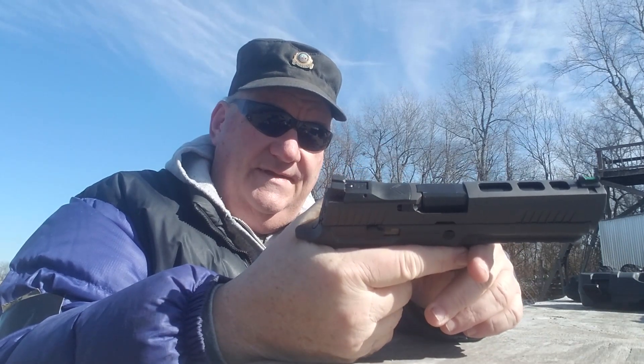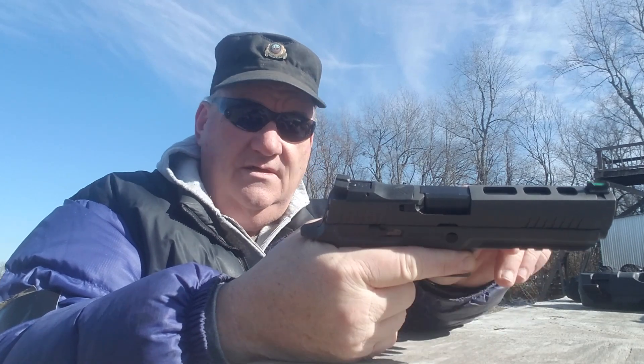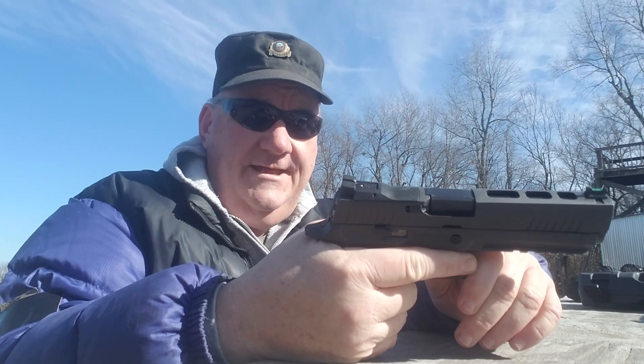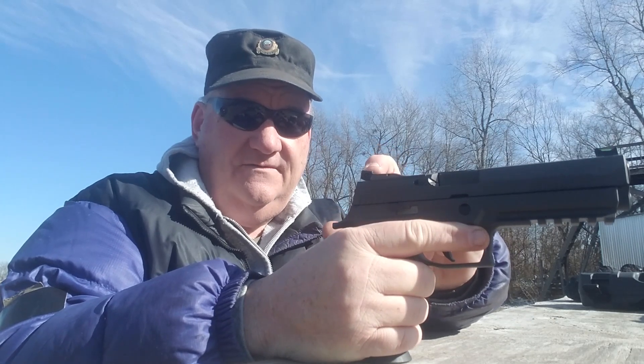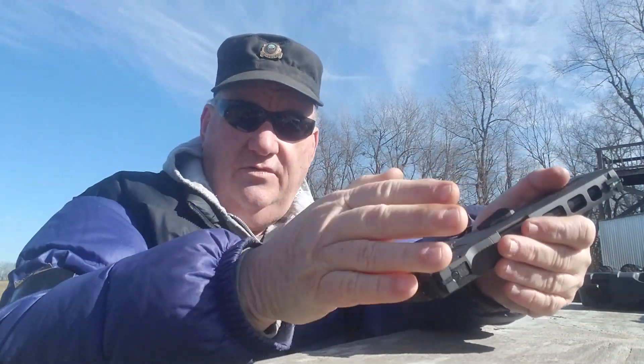SIG does not recommend this gun for law enforcement use. It doesn't have an external safety and basically has too many bells and whistles on it. And to tell you the truth, as a guy who's carried a gun in law enforcement and criminal justice for 40 years — yeah, you need something a little more durable, with fixed sights. It's got too many protrusions and would become unhandy as a duty gun.